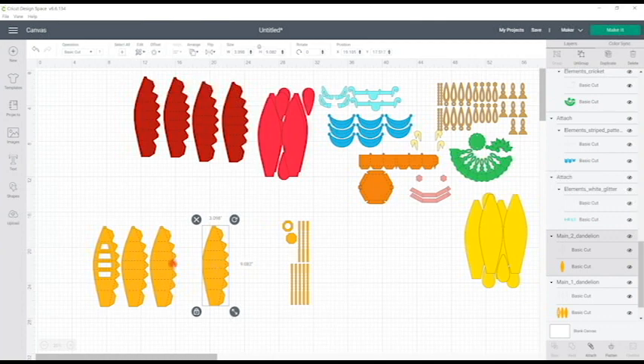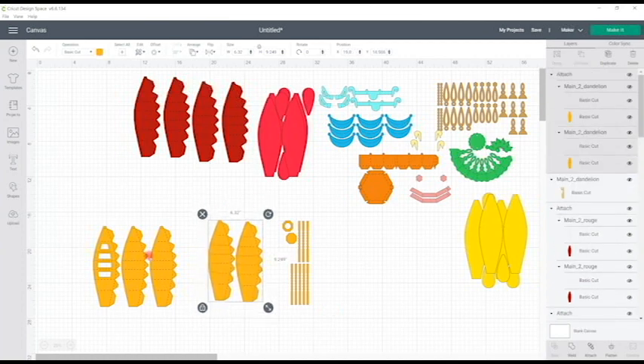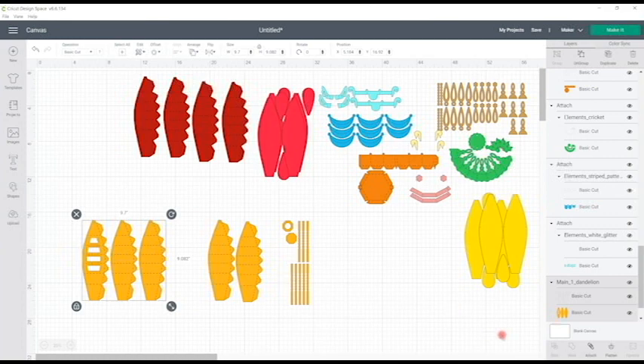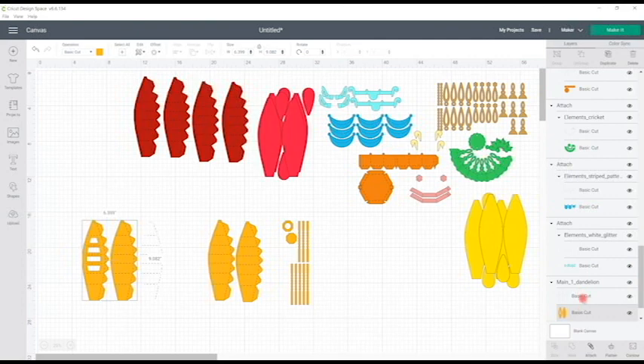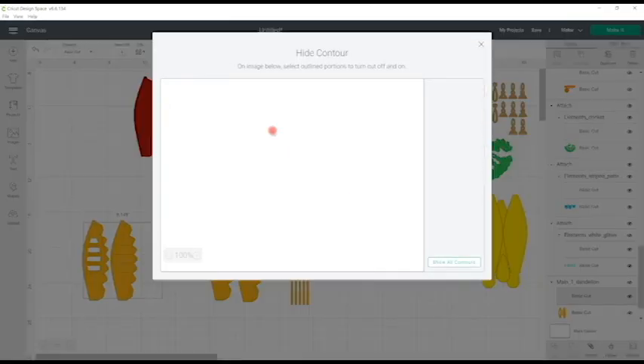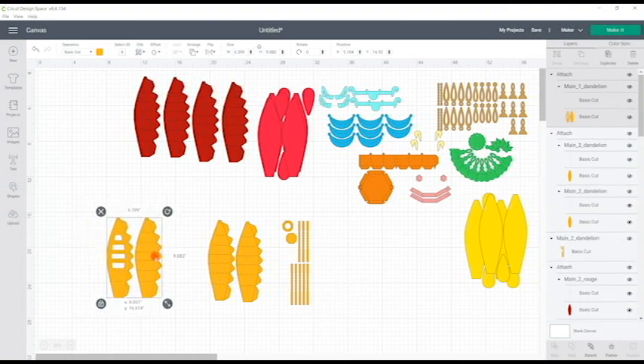We're not really going to see this main balloon part but you might see a little bit peeking through. We need three of these and they're all identical, so I duplicate and then attach all of those together so they become A4 appropriate. With the last piece, I select the actual cut pieces, go to contour, contour that piece away, then select the perforated cut lines or solid score lines, contour away that area, attach those two pieces together, and they are then A4 ready.